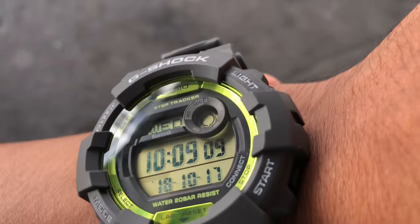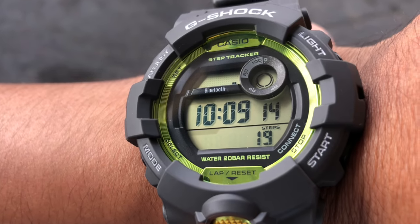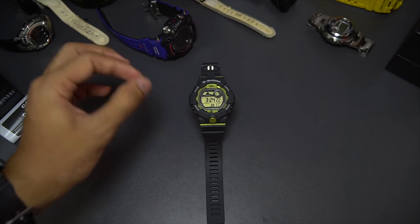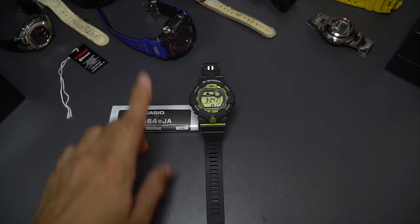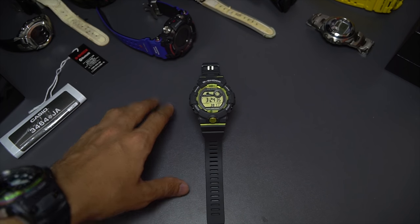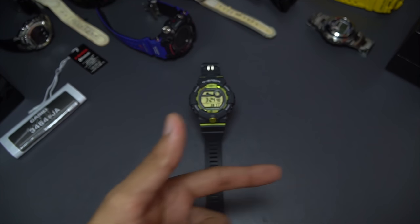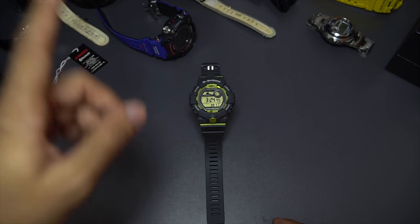I experienced this myself while driving to the grocery store — I started at 19 steps and when I reached my destination it showed I'd already walked about 120 steps, which is weird since I just drove. Also, Casio mentions in their manual that this G-Shock watch has a plus or minus 3% margin on overall steps taken. If you want calorie burn and 3D mapping, you can pair this watch to your phone and it will register all that information.